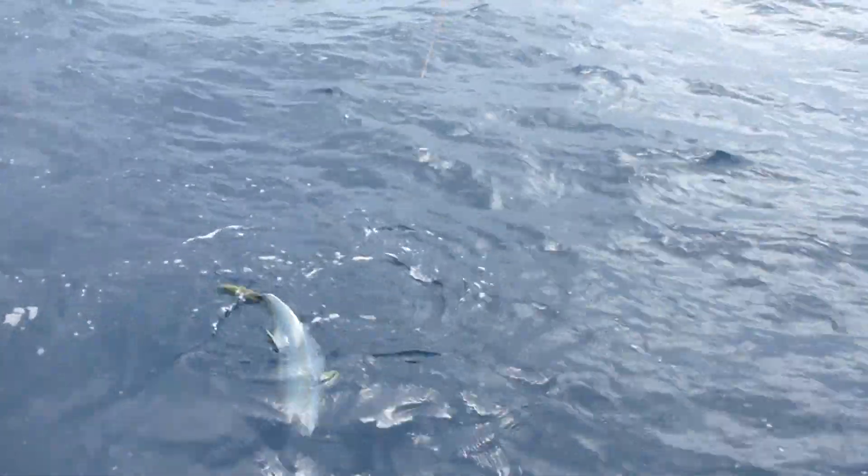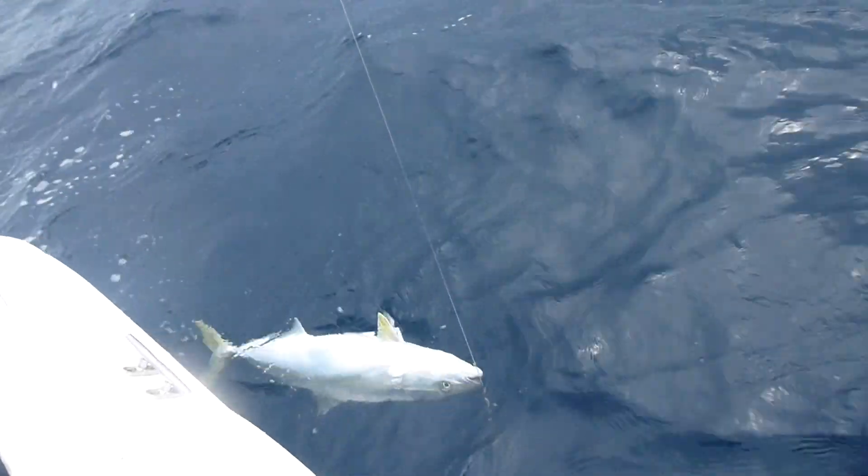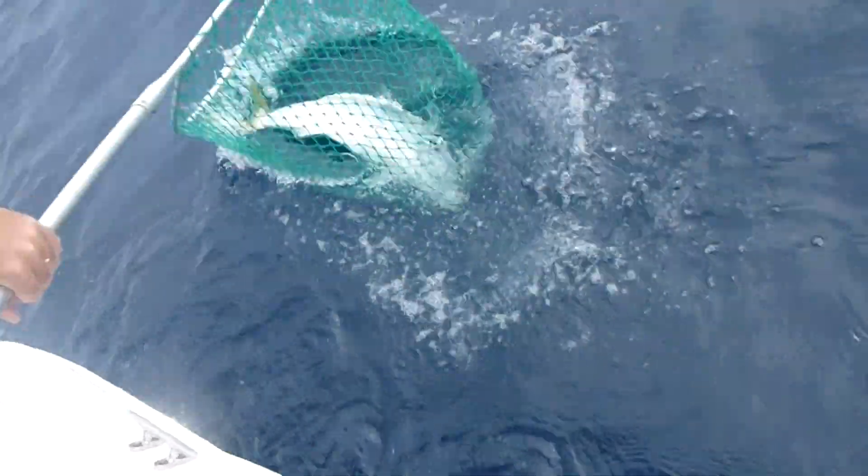Nice fish. They're all nice fish. Just get to me. Right. Thanks Paul.